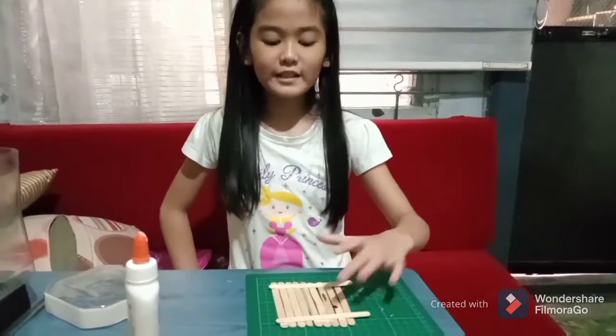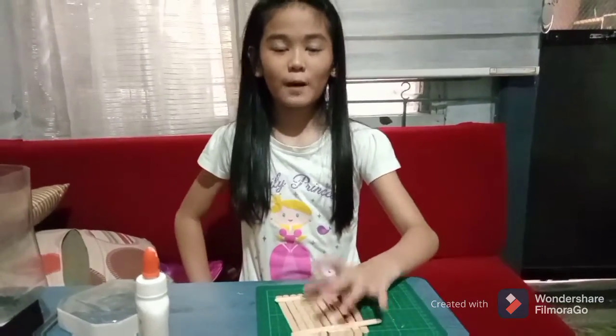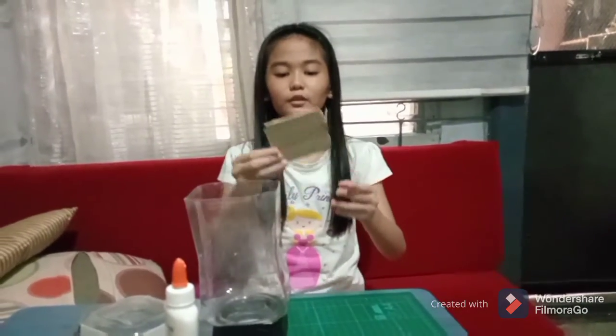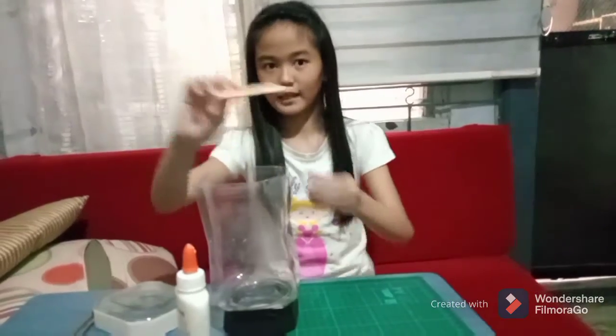We will just let it dry for about 15 minutes. After 15 minutes, I am going to put the base inside the bottle.